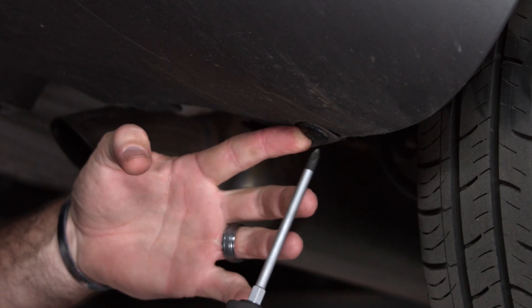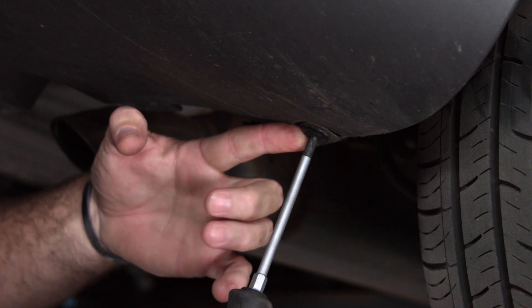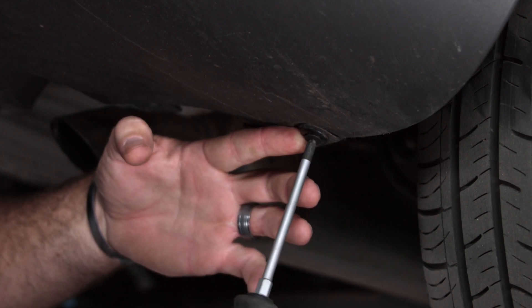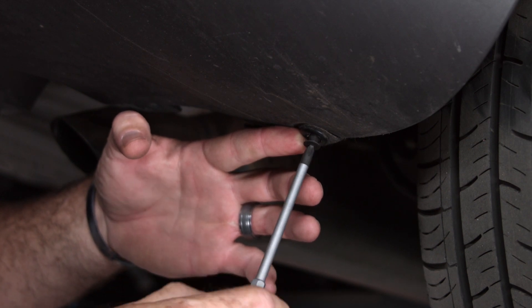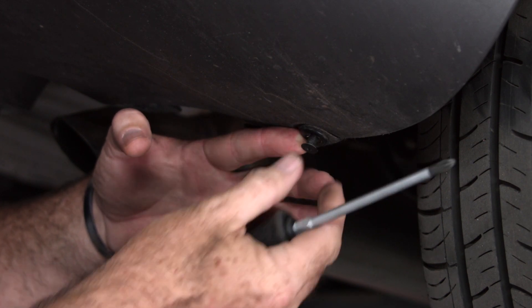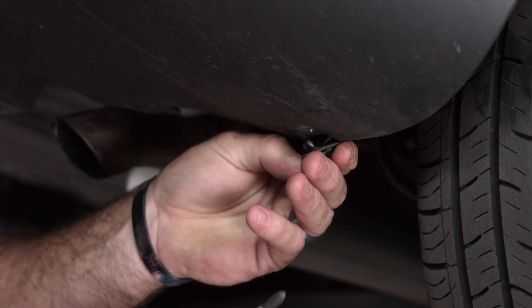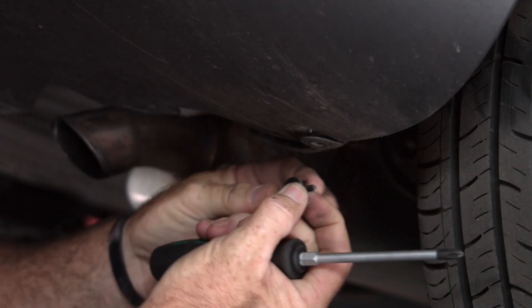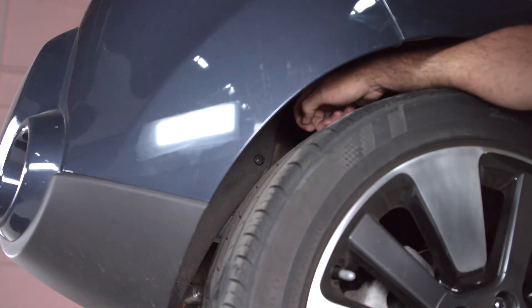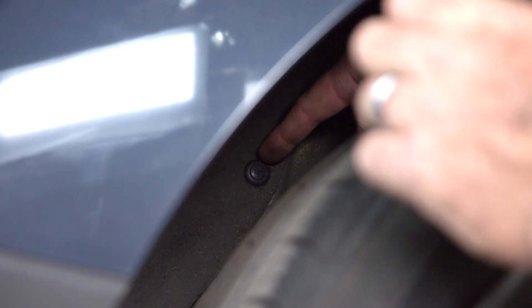Removing this plastic fastener, we're going to stick the Phillips screwdriver here, just putting a little pressure on this fastener so that it comes out nice and easy. Now that the center portion of the fastener is out it should just pull right out. The second plastic fastener is going to be up above the rear passenger tire and we're going to use a Phillips again.